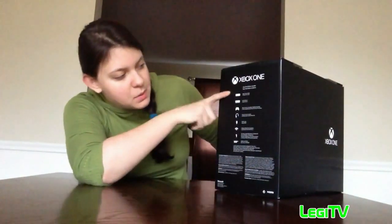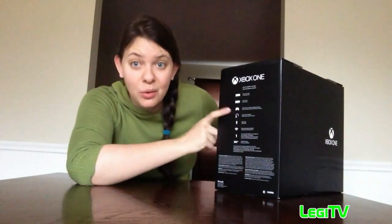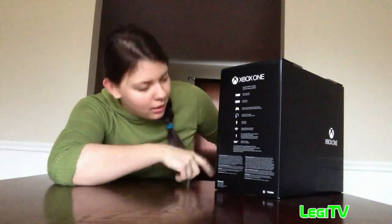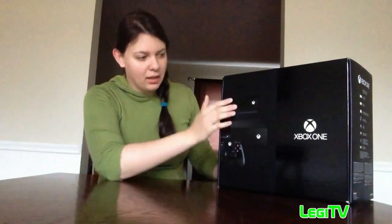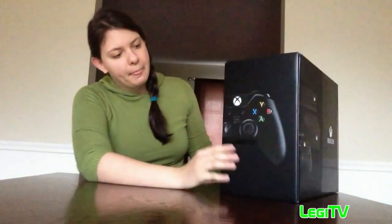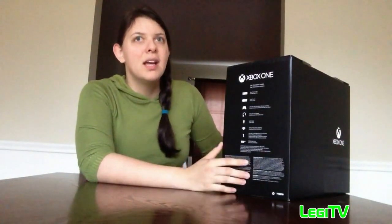In the box there's the Xbox One console, the sensor, the wireless controller, the Day One edition wireless controller, the chat headset, HDMI cable, wireless networking capacity, one-year limited warranty, and a 500 gigabyte hard drive. The box is really nice — I like how they designed it, it's clean. The sensor bar comes with the Xbox One, and I wish PlayStation 4 would have put the camera in the box too.